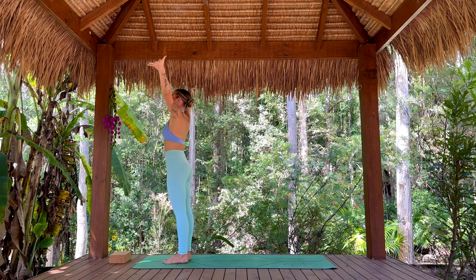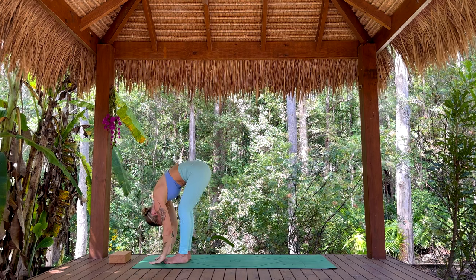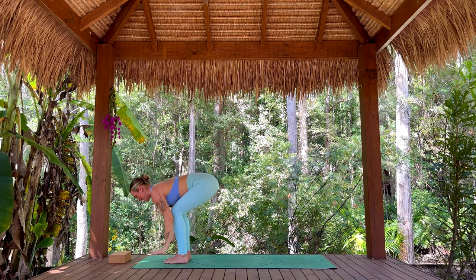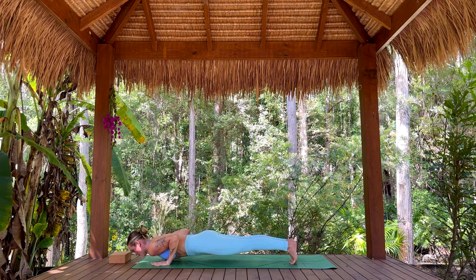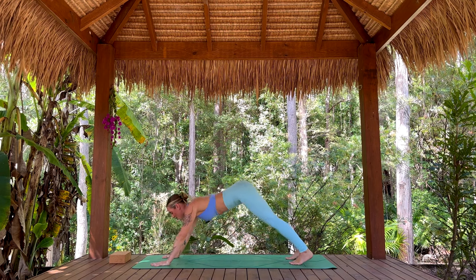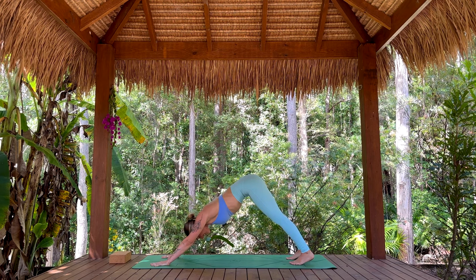Inhale, arms rise. Exhale — make the movement feel beautiful in your body. Inhale, half lift. Exhale, hands down, step or jump back, lower Chaturanga. Inhale, cobra or upward dog. Exhale, downward facing dog — we pause. Take a deep and full breath in, and a smooth breath out.